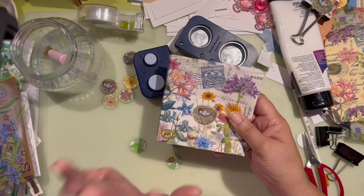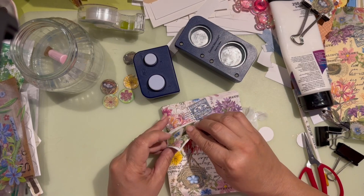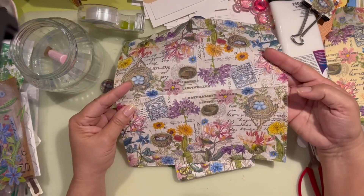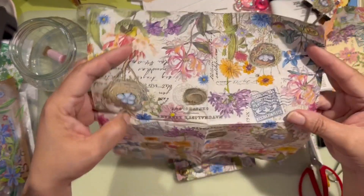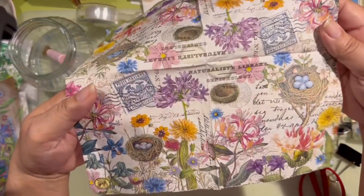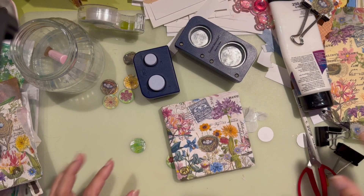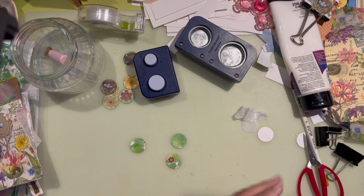So this is the napkin. I think I got it at Tuesday Morning, so it's been a while. I don't know if you can appreciate how beautiful it is. Sorry if you hear my little fan — it's normally hot and I have a tiny little fan going.